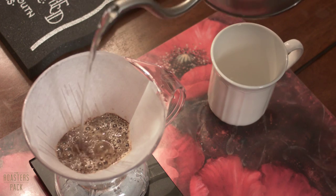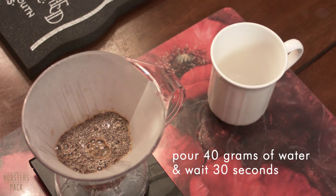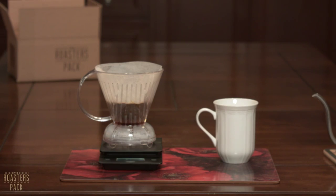This part is known as the bloom, where it allows for the degassing of the CO2 from the coffee. If your coffee is fresh, you should see the coffee growing and expanding a little bit like a blooming flower. Dark roasts tend to do this more than light roasts, just because of the extra CO2 from the longer roast.